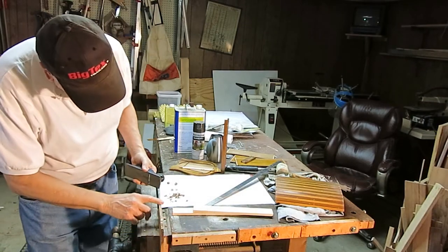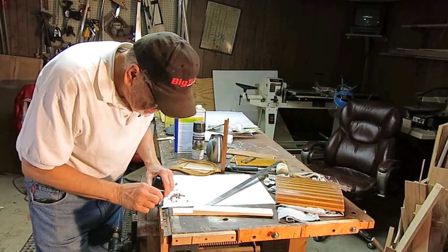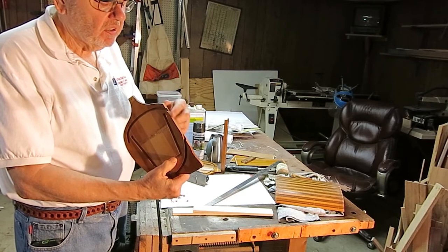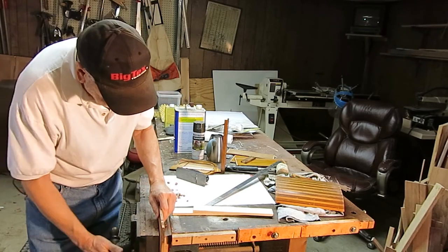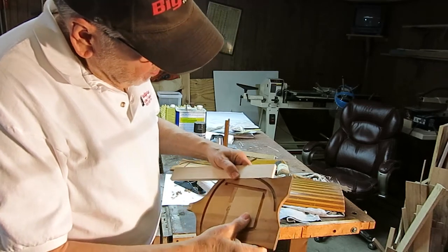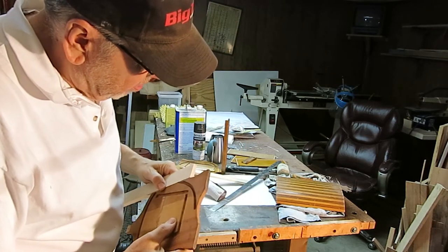I'm going to use my block plane — I've already taken a few strokes there and it's looking real good, couple more strokes and I'll be done. I got a nice flat surface to glue to, just finesse it a little bit here. I got my cut off nice and flat, and when I put my board up there and hold it tight, I can't see any light through the crack. So that's going to glue up pretty nice.